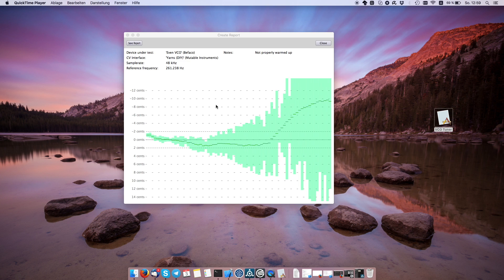The measurement is done — it took just a couple of minutes. This is the report: it shows the device under test, the CV interface, sample rate, and so on, with a notes field. As you can see I didn't do a very good job in the high ranges — I should have taken more time — but for the sake of this video it's okay. I can click the save report button and it will save the full report image to my hard drive.